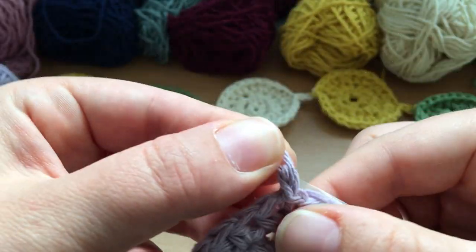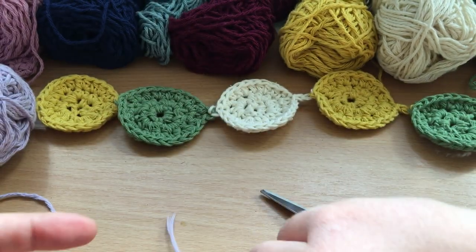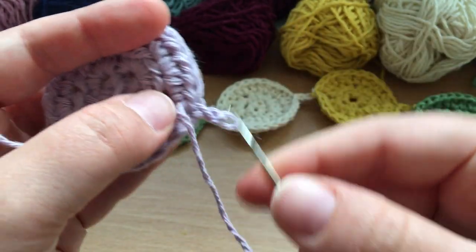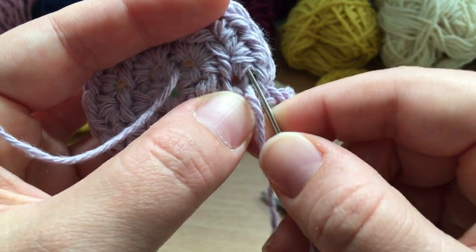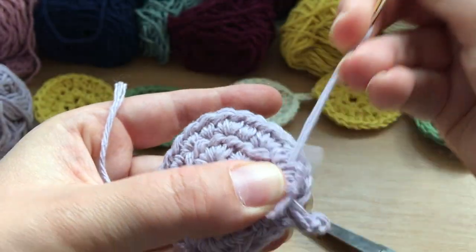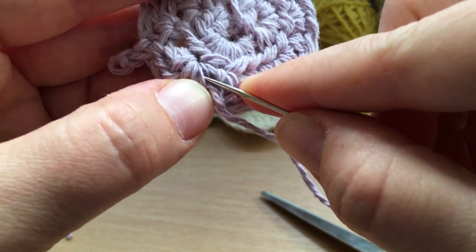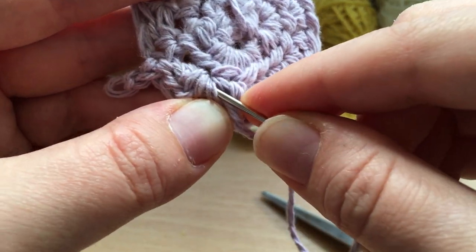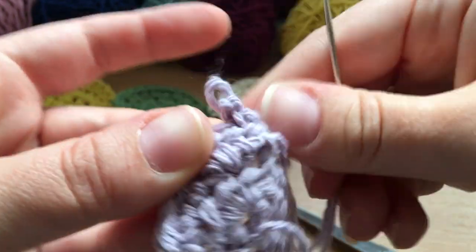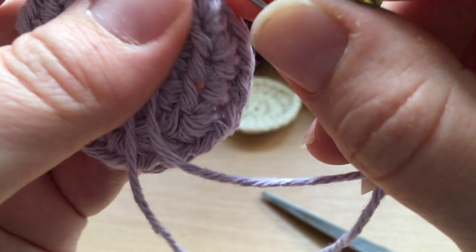Don't pull through too hard because you need to have that loop still available to join your next circle. Then fasten off the same as we have with all our other projects — go through the back three times, trying to catch different threads with your yarn to make sure it's secure and not going to unravel.